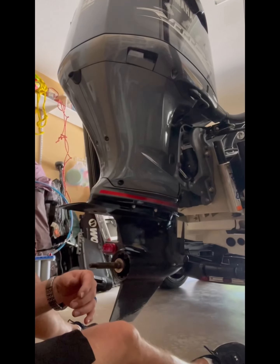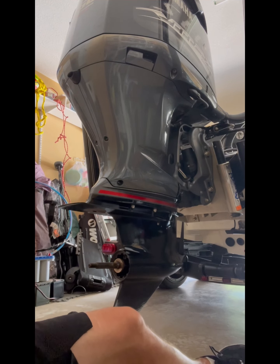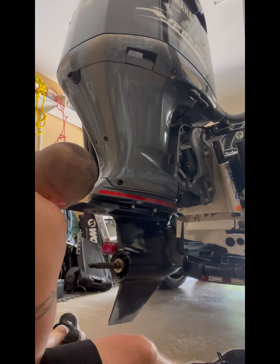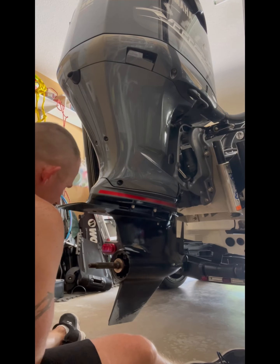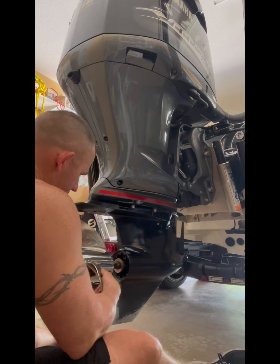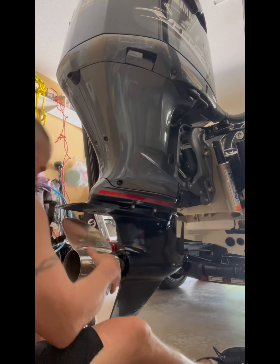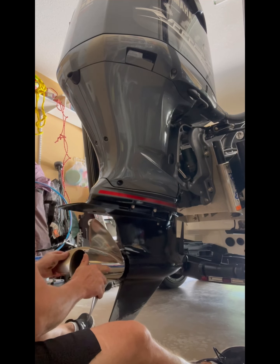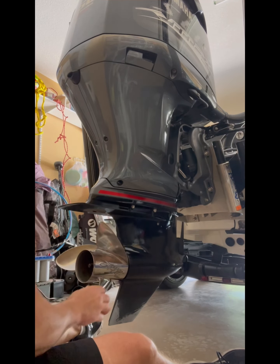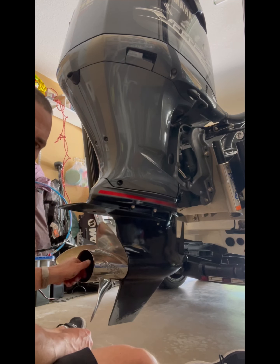Now we're just going to stick it right back on there. It's just preventive maintenance — this is what I do before I go out. I want to check, make sure all my parts are working good, make sure everything looks good, make sure all my stuff's lubed up. Let's put the nut back on, and there you are — I'm back ready for the water. Thanks for watching.